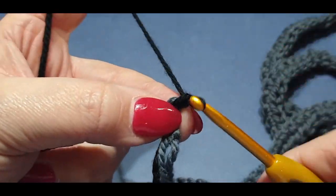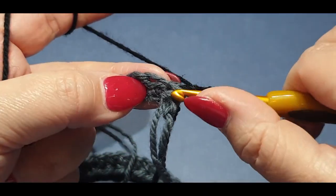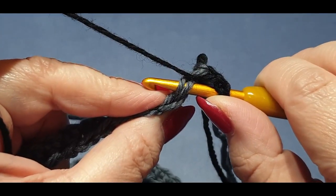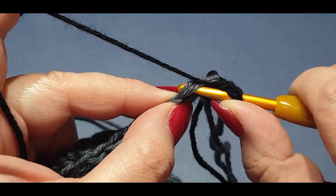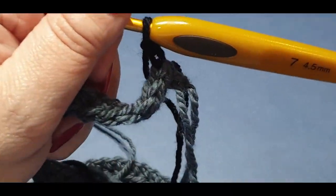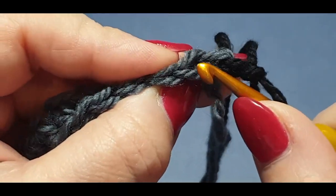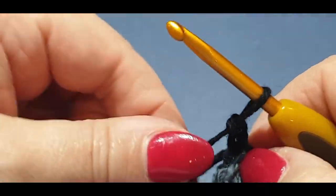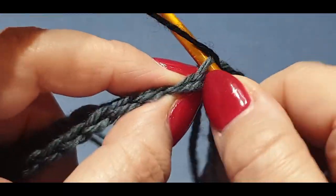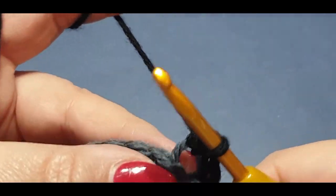Chain two, then yarn over hook. Turn towards you — you've got your V with two loops. We want to pop into the back loop, not the front loop. Yarn over hook, pop it in that back loop, yarn over hook, pull up a loop, yarn over hook, pull through all three loops on your hook. It's a little fiddly but you can get it.